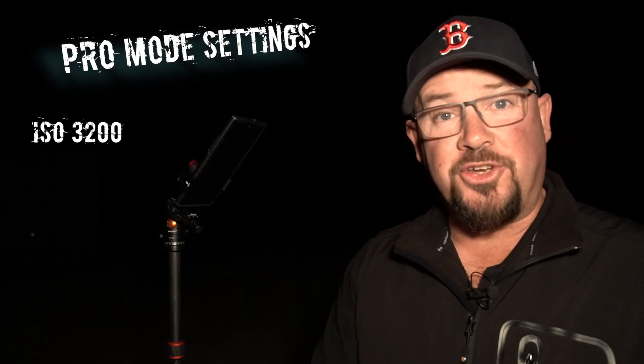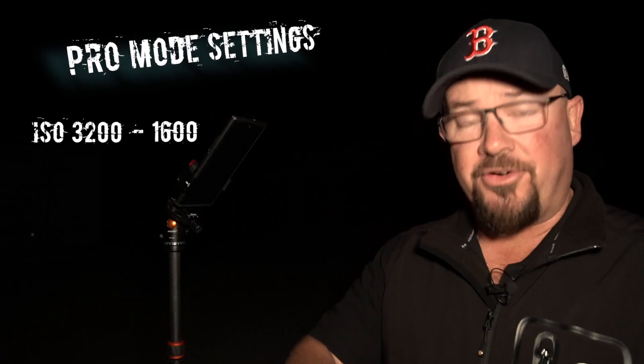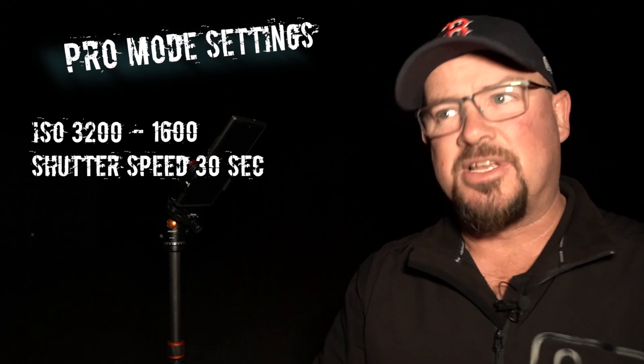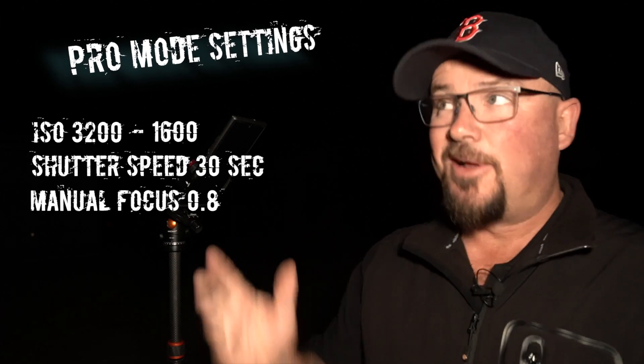With your settings in pro mode, you're going to use ISO 3200 - yes you're probably going to get some noise but we can fix that later, and if we need to we can change that to 1600. Shutter speed 30 seconds - yes we're probably going to get a little bit of star trails but it's a phone - and we're going to have manual focus, put on 0.08 on that sliding scale, and we're good to go.